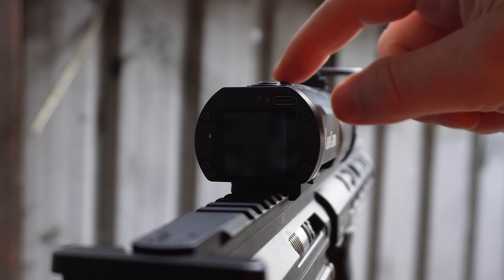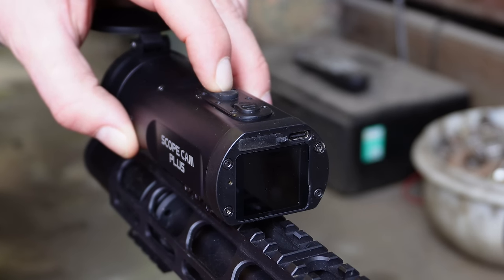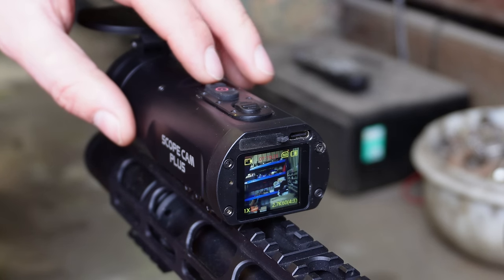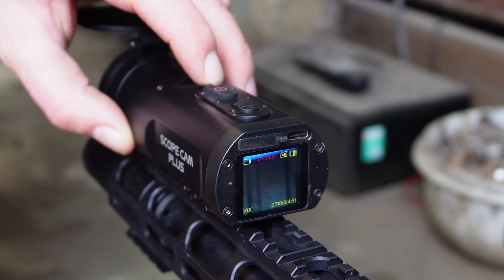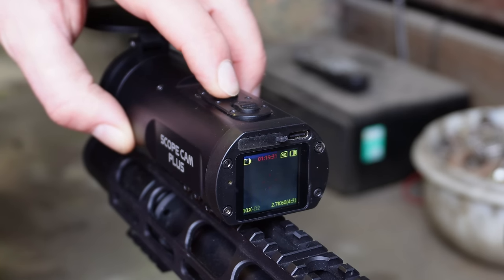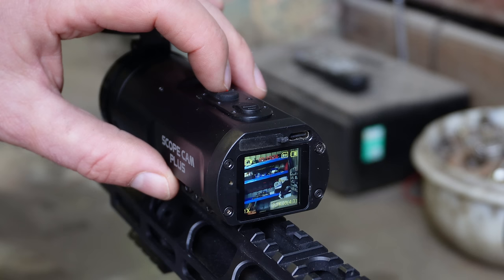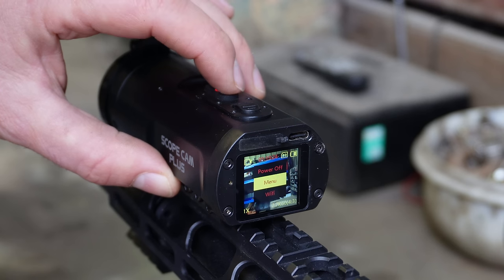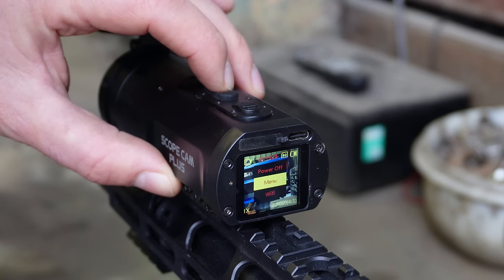We can press this middle button and hold it down to turn on the Runcam Plus. The button above that is your zoom in button — you can hold it down or press it in increments. The one below is your zoom out button. While it's turned on, if you want to go into the menus, hold that button down. You can select Wi-Fi to connect to your mobile device, power off, or go into the menus.